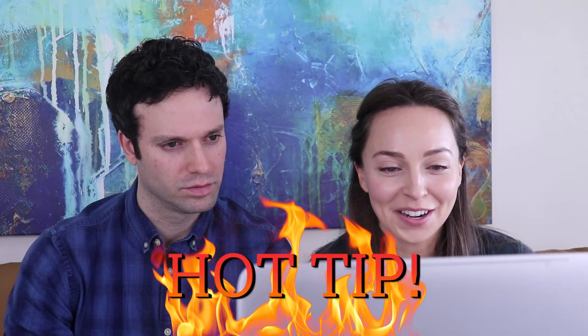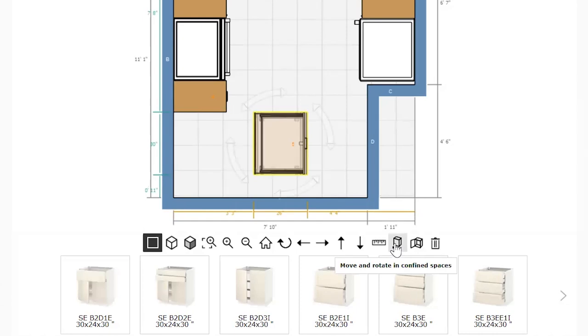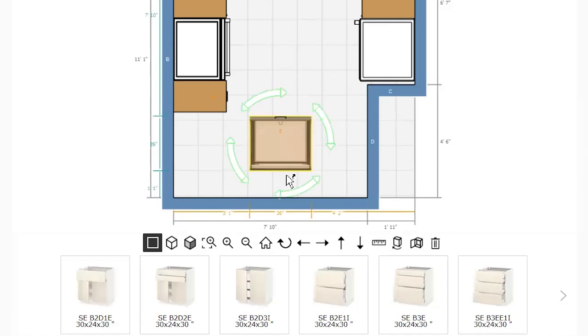Hot tip: the planner always tries to put your cabinets against a wall, but we wanted this cabinet to be freestanding so that we could create our peninsula. So if you hit move and rotate in confined spaces and then hold the cabinet until it's highlighted in green, then you can just place it wherever you want.